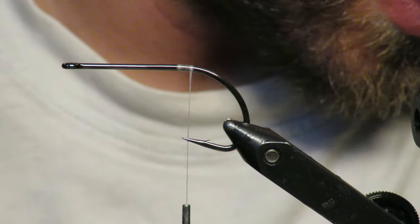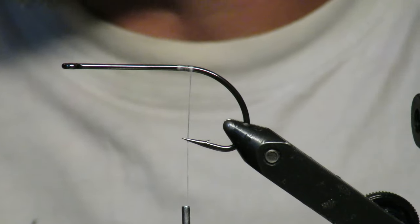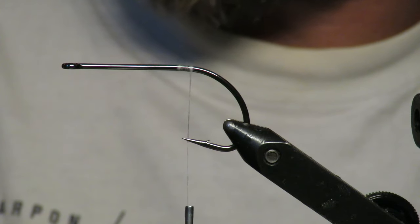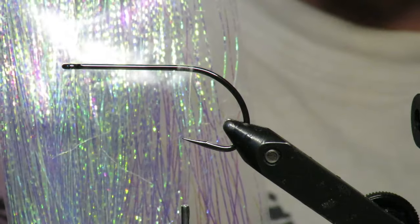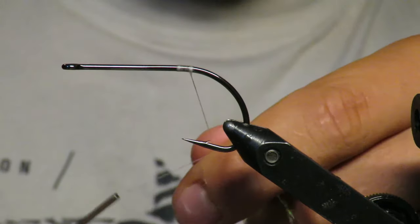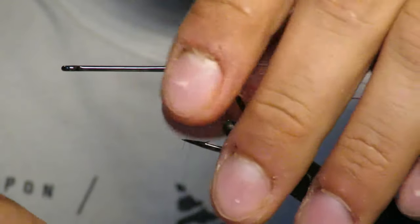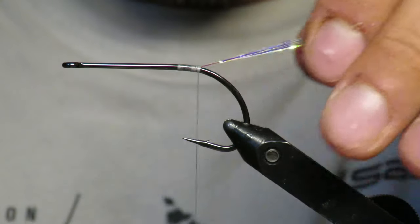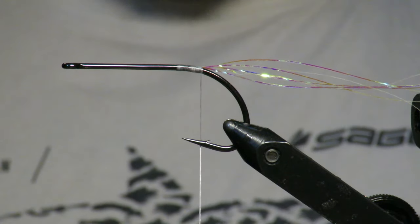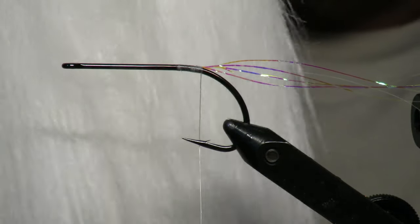What's up everybody, Main Fly Guy here with another tutorial. This is a craft fur bait fish — super easy. You're gonna start with some lateral scale flash, the small kind. Start with some flash in the back, loop it up, tie it down, cinch it in right about where the hook starts to bend. Leave it long for now — we'll cut it because this pattern should only be about four inches long. This one's gonna be all white.